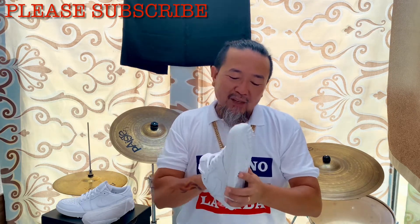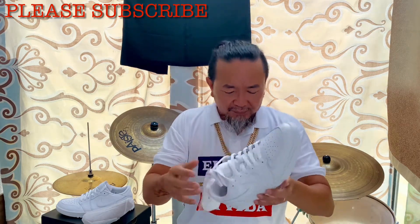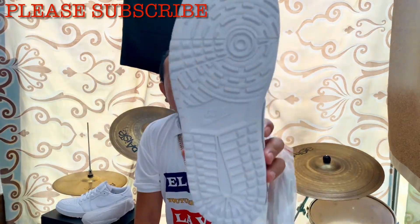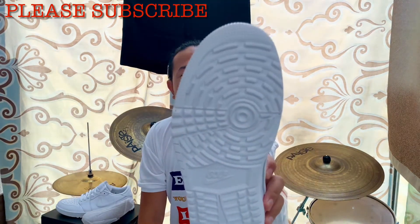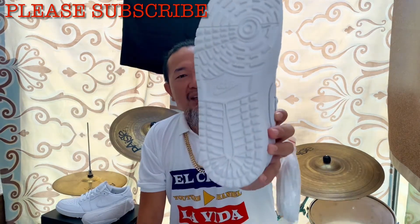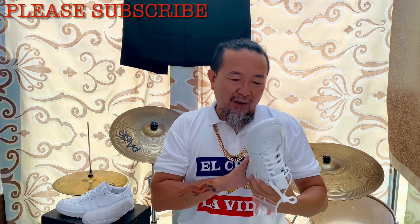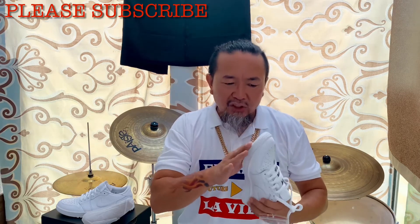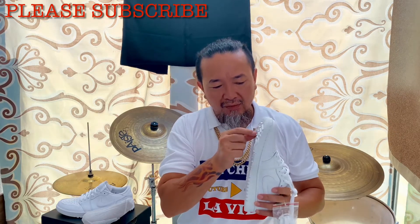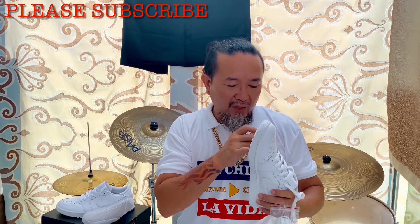Let's go on with this. The outsole, as you can see, is not your typical golf shoe outsole because it doesn't have the big spikes. It just has thicker grip lugs on the outsole.